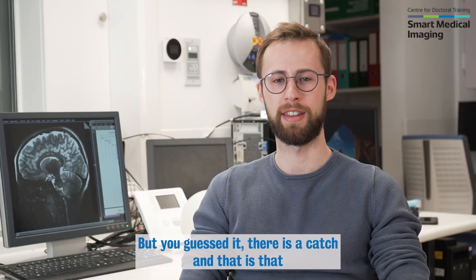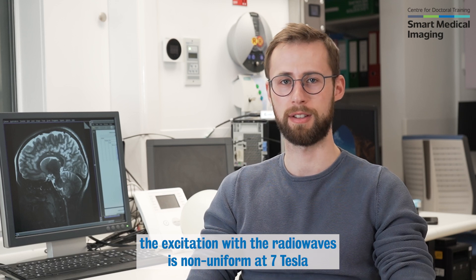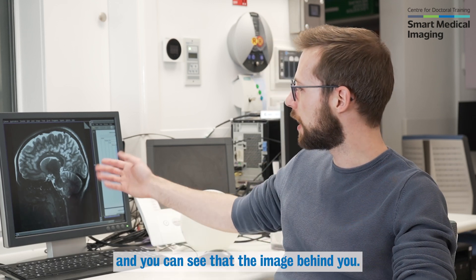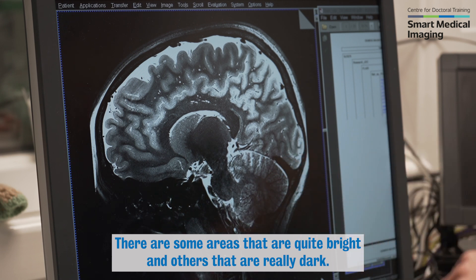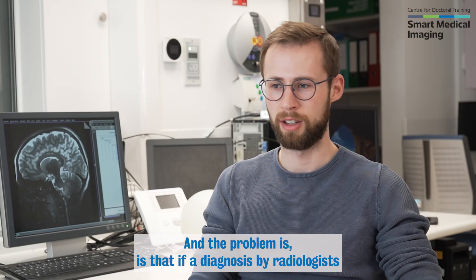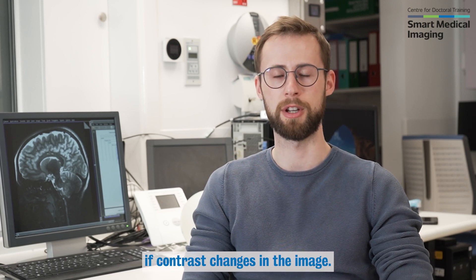But there is a catch, and that is that the excitation with the radio waves is non-uniform at seven Tesla. You can see that the image behind me — there are some areas that are quite bright and others that are really dark. The problem is that if a diagnosis by radiologists is based on contrast, it can't be done if contrast changes in the image.